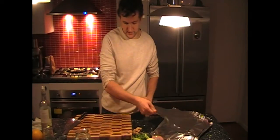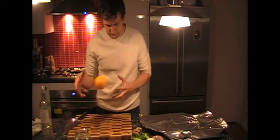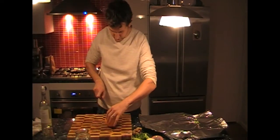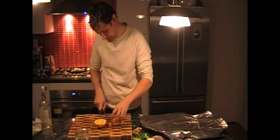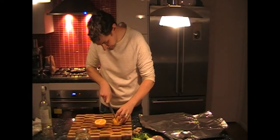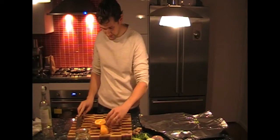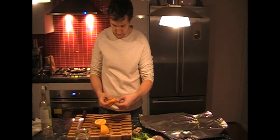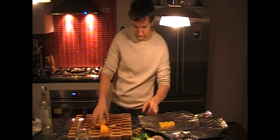Just place the foil like this. We've got some oranges — one orange should be enough. Cut it in half like so. You can leave the skin; the skin has plenty of flavor. You need about 3-4 slices. Just place them at the bottom of the foil, just like so.